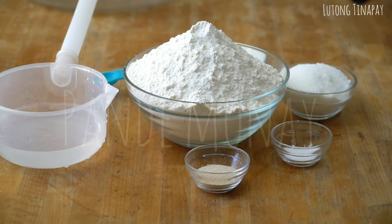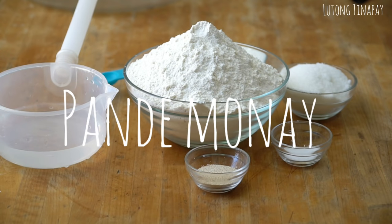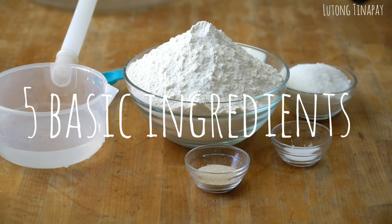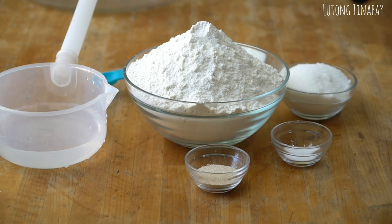For today's video we're going to do the pandemonay or monay pandesal. We're going to do the 5 ingredients for our dough — the basic ingredients.